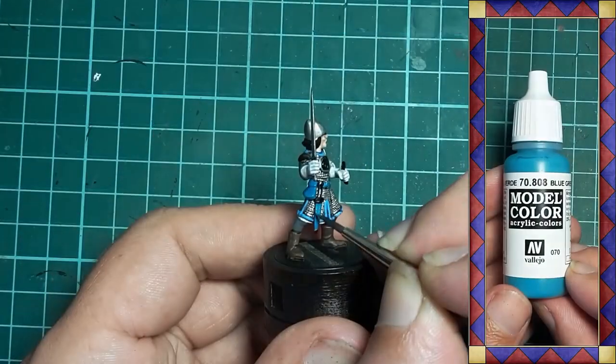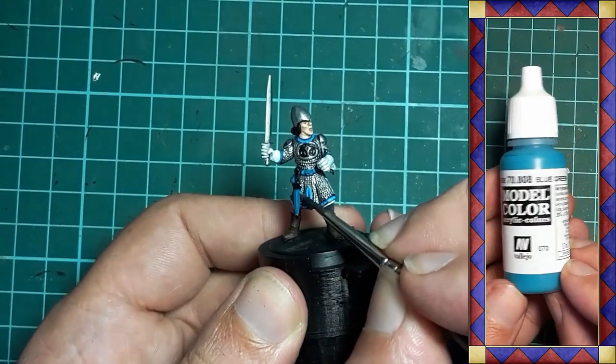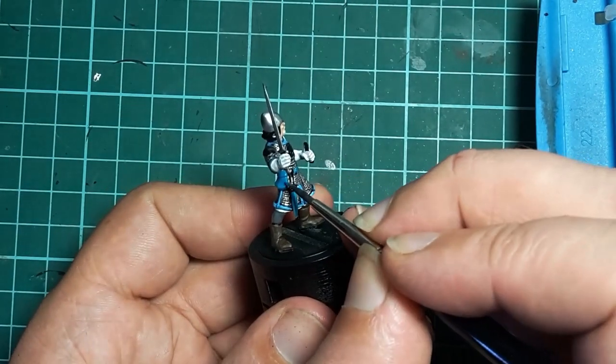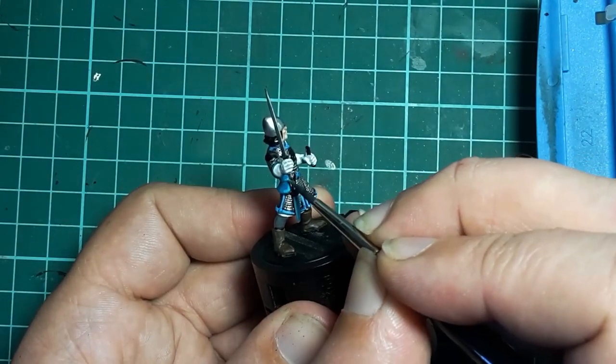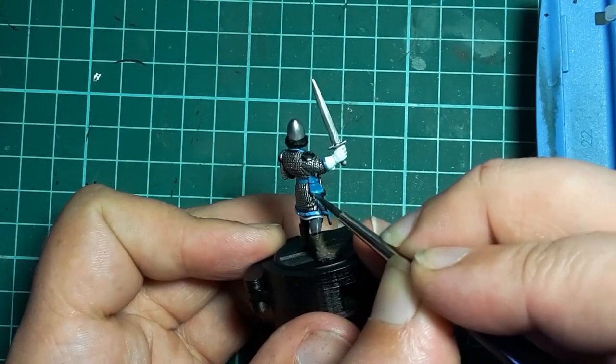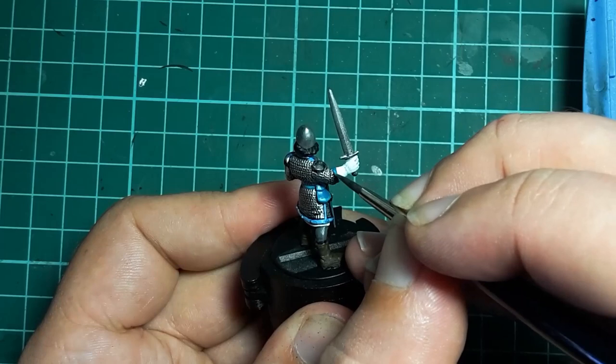This is highlighted with Vallejo Blue Green, which is applied along the edges of the belt, pouch and dagger sheath in much the same way I highlighted the leather, focusing on those areas that receive the most wear. And also along the top of the glove trim.